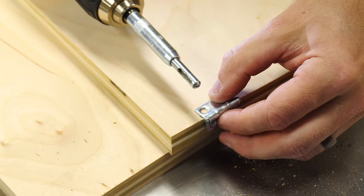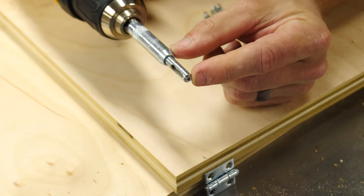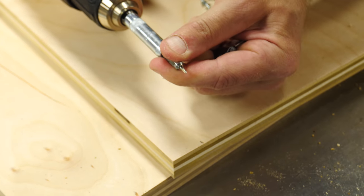I'm using a self-centering drill bit here, and it's got a little collar that's spring-loaded on it, so the end of it centers itself within the hinge that you're trying to put the hole in, and then it drills the hole right in the middle.